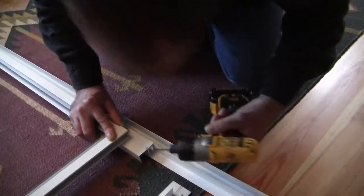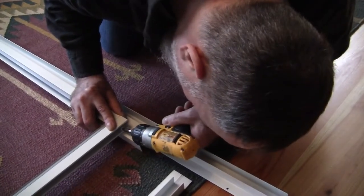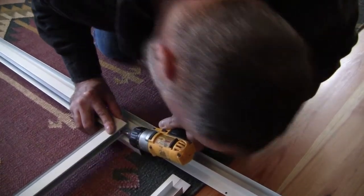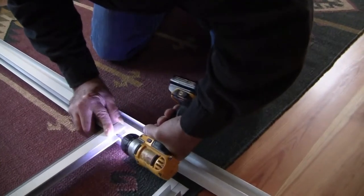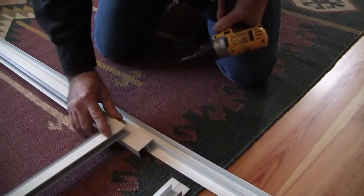We'll show you how easy this is to screw in with basic components. With a screwdriver, you just want to find the hole after you line everything up, pop it in, and gently tap it in. And that's as easy as it is.